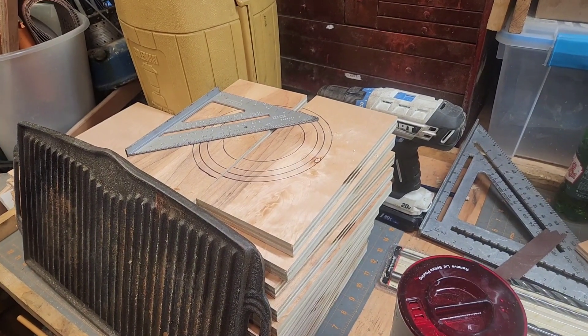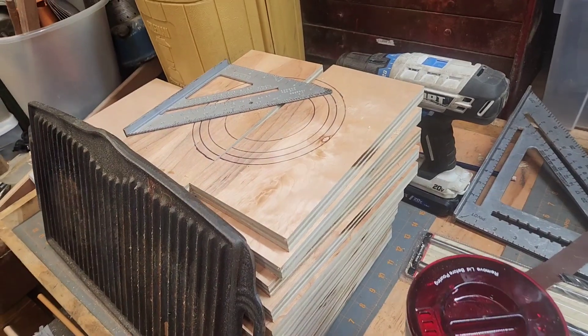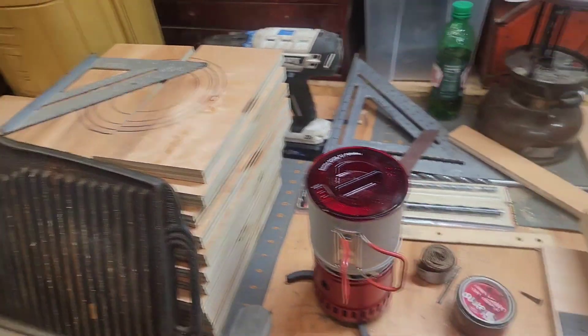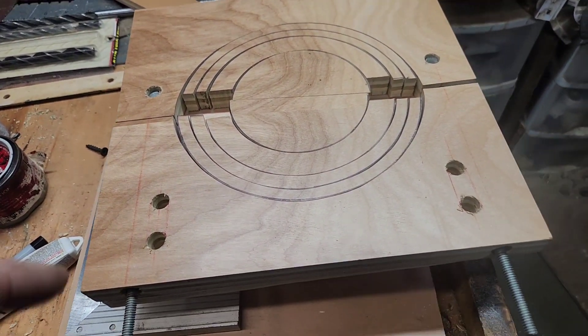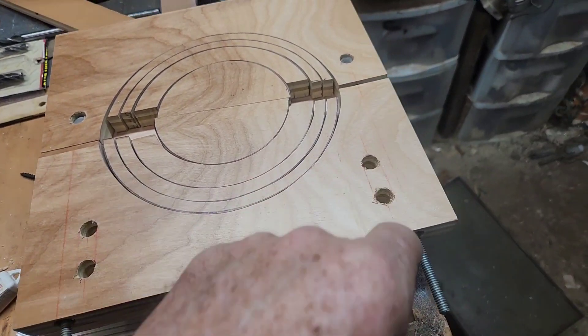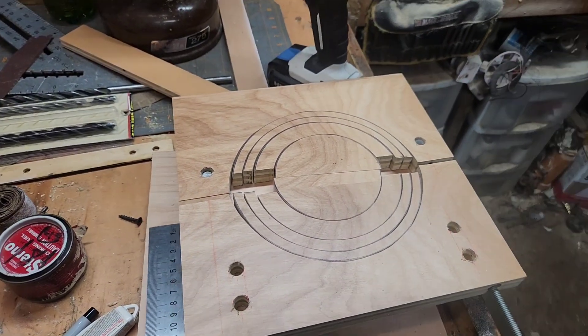Hey, Robert back here. I've been out in the shop this morning working on these lantern vices. Got me a bunch of blanks cut out. This is the one I'm working on now — almost got it finished. Got to cut my two sliders in there and glue the leather on. This one will be finished.